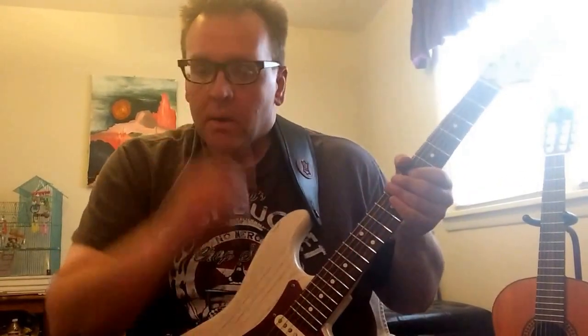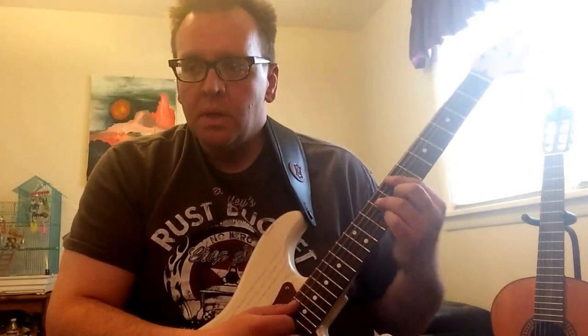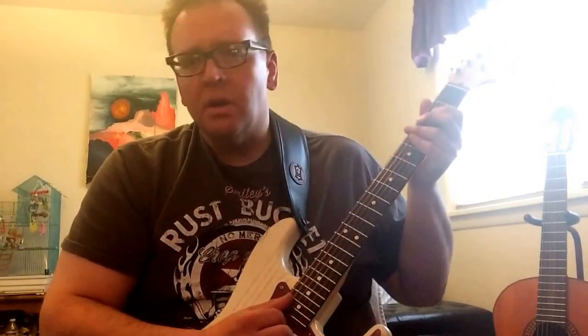Great sustain, everything — just the tone that really, really makes me happy. I hope you guys enjoy it, and there'll be another string test here in a while.